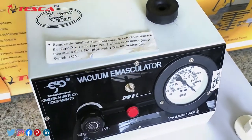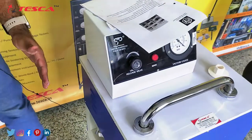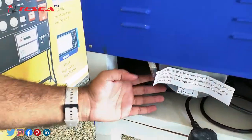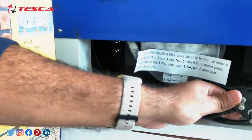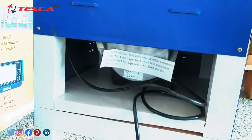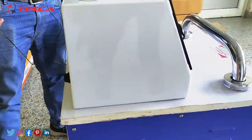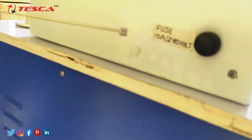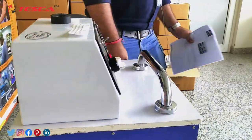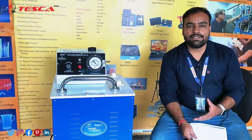For the vacuum pressure, we have installed a 1 HP single-phase vacuum pump here, oil-filled, and this is the power socket over here — you can easily connect it to any single-phase power supply working on 50 Hz frequency. On the back side we have also installed a fuse of 10 ampere, 250 volt, so that in case of an overload condition your pump will be safe. So this was the complete structure and fabrication of this rice vacuum emasculator.